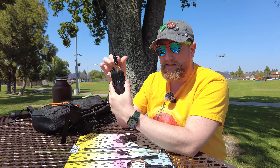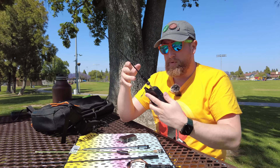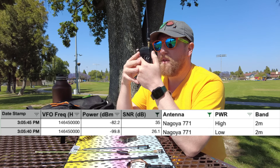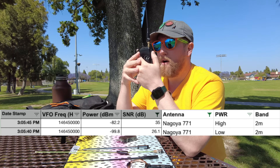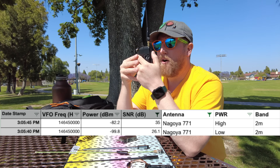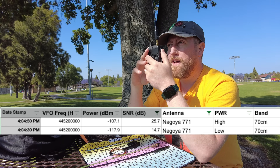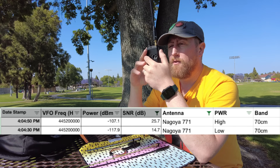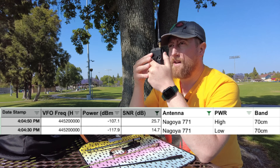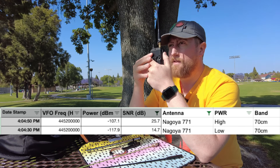Now a fan favorite, the Nagoya 771 — this is the longer whip antenna for the Baofeng. Kilo India 6 November Alpha Zulu with the Nagoya NA771, low power. Now high power. This is the Nagoya 771 on 70 centimeters, low power. And the Nagoya 771 on high power, 70 centimeters.